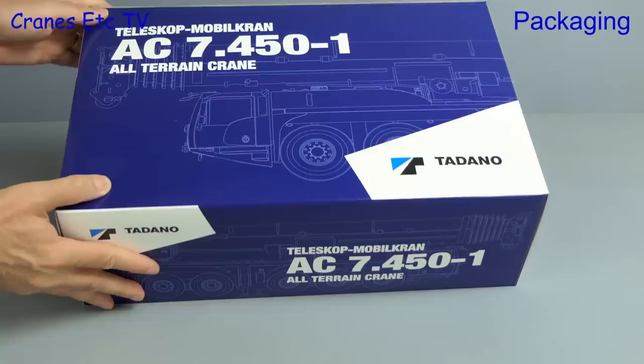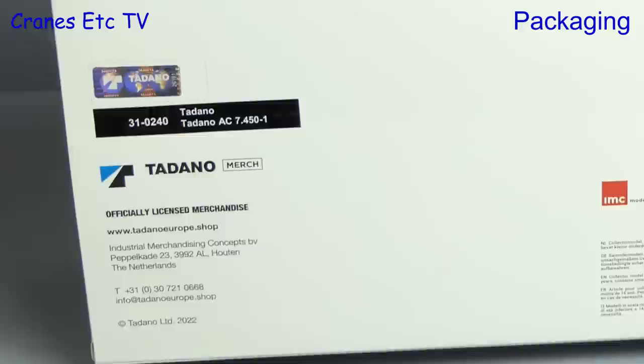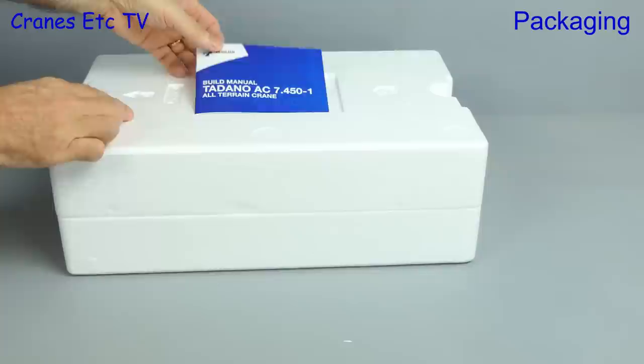The box is in the typical Tadano house style and it has line drawings of the crane on it. Looking at the back, there's an expanse of white space, the model number, and it's officially licensed merchandise. It's made by IMC Models. Opening up the model box, out come the usual pair of expanded polystyrene trays.